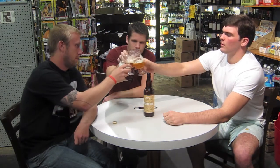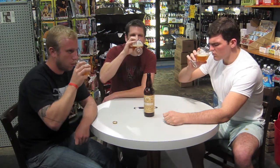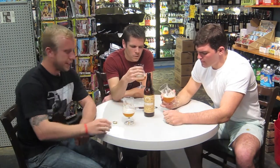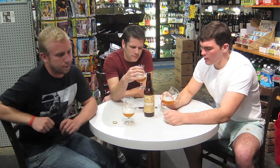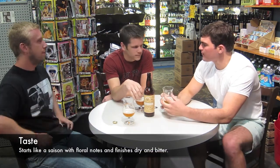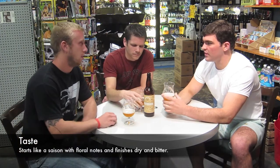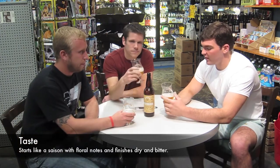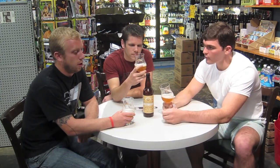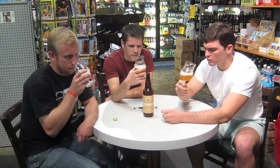Cheers. Good taste. I like that. Very nice. Definitely drier — finishes dry and bitter. You can tell there's that French saison yeast in there. It tastes pretty significantly different. Just look at those floral notes on the front end, the taste with the hops finishing it out. It starts very much like a saison, of course, and then the hops come in at the end.